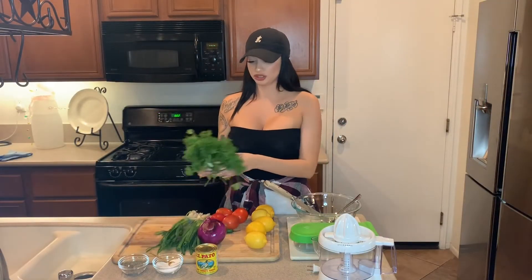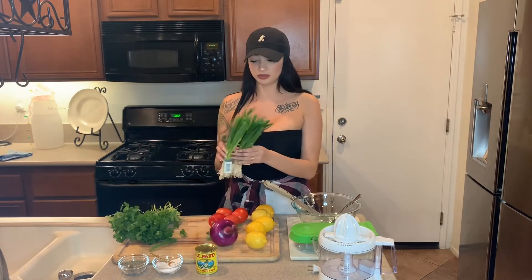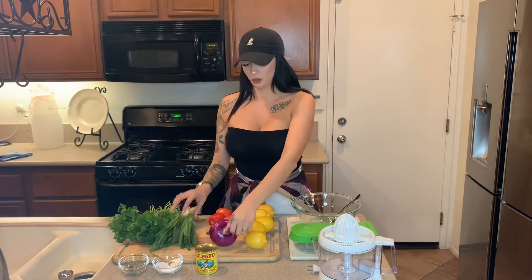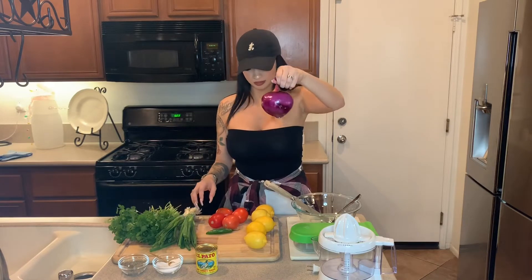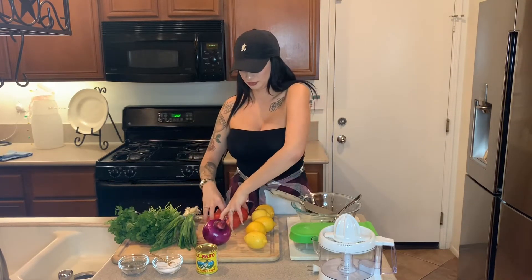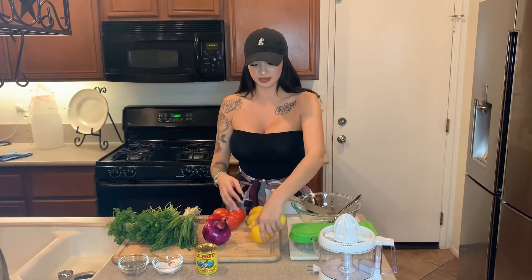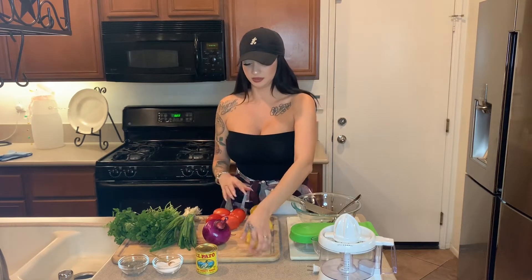For today's video, all you will need is two bundles of cilantro, two bundles of long green onion, one whole purple onion, one serrano, four Roma tomatoes — but any tomatoes will do. I just like the Roma ones, and five lemons. As much lemon as you want. I prefer maybe up to ten lemons because I like it really juicy and lemony, but it's completely up to you.